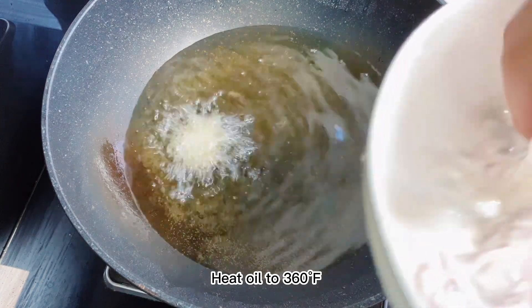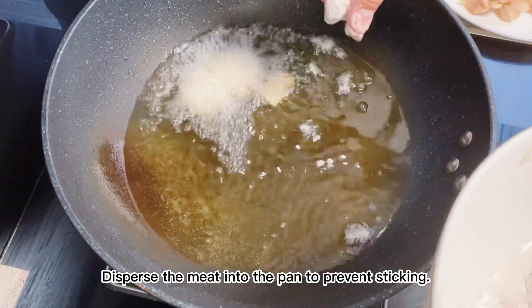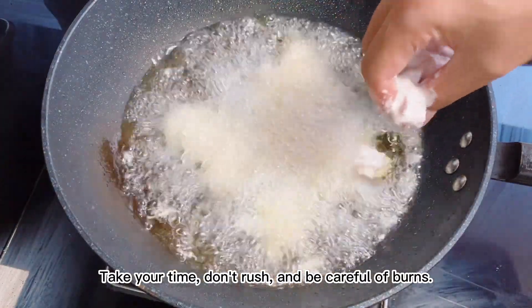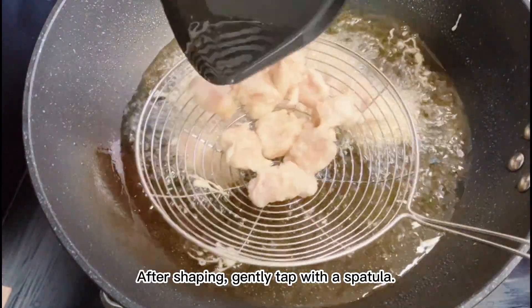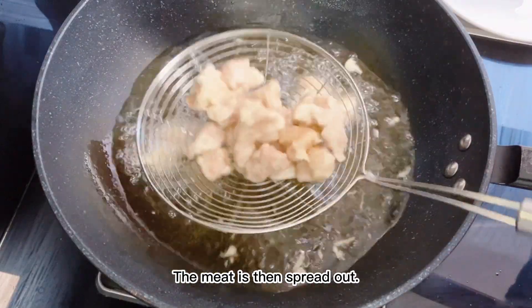Heat oil to 360°F. Disperse the meat into the pan to prevent sticking. Take your time, don't rush, and be careful of burns. After shaping, gently tap with a spatula so the meat is spread out.